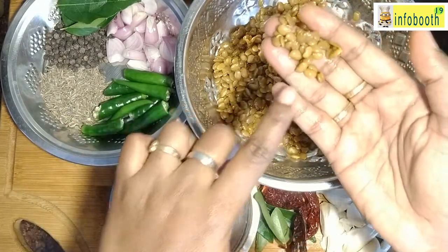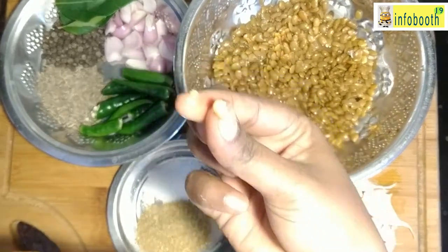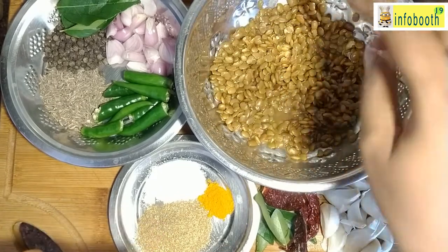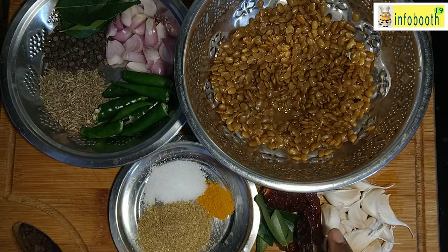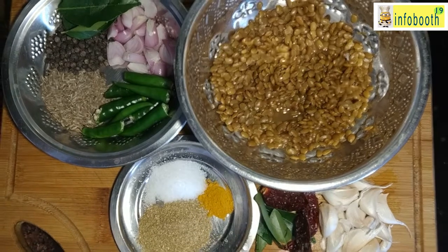I have cooked the horse gram and kept it aside. If you mash and see, it should get mashed easily — that's how you'll know it's the right consistency. Along with that, I've taken ten garlic cloves — no need to remove the skin, just wash and keep aside — two red chilies, curry leaves, and one tablespoon of coriander powder.